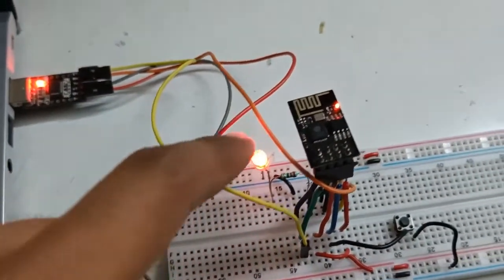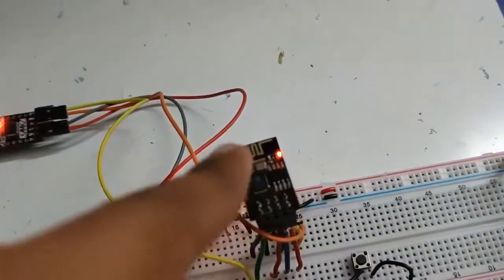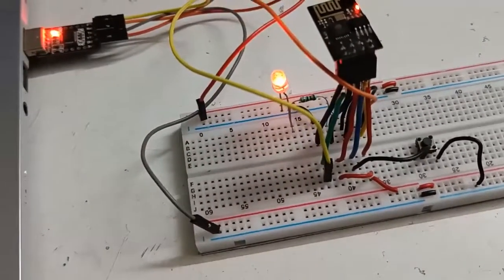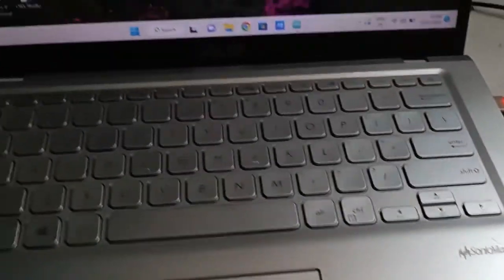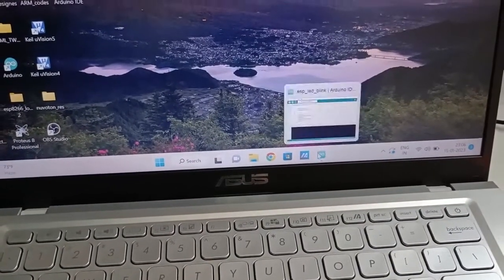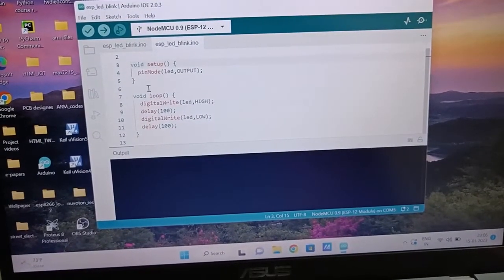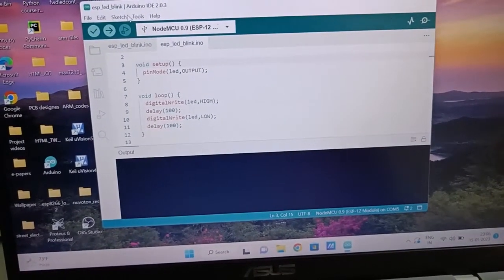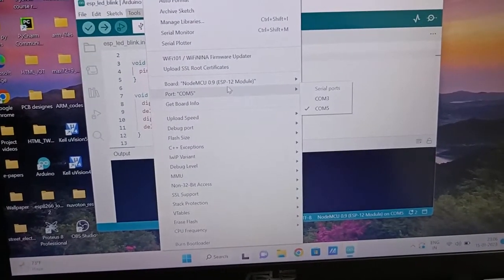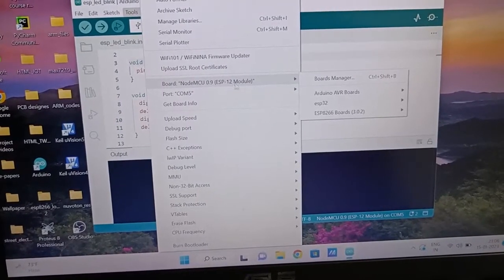I've connected to my laptop's COM port. You can see that GPIO 2 is high at the start and the red light is glowing on the ESP module, which means it's powered on. Now let's open the Arduino IDE and type the code. When you open the Arduino IDE, the first thing you have to do is go to Tools and select the board you're using — in my case it's NodeMCU 0.9 ESP-12 module.